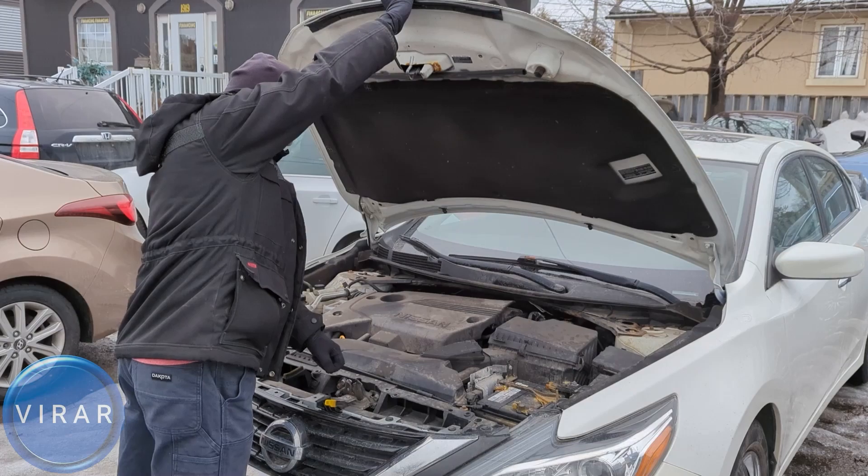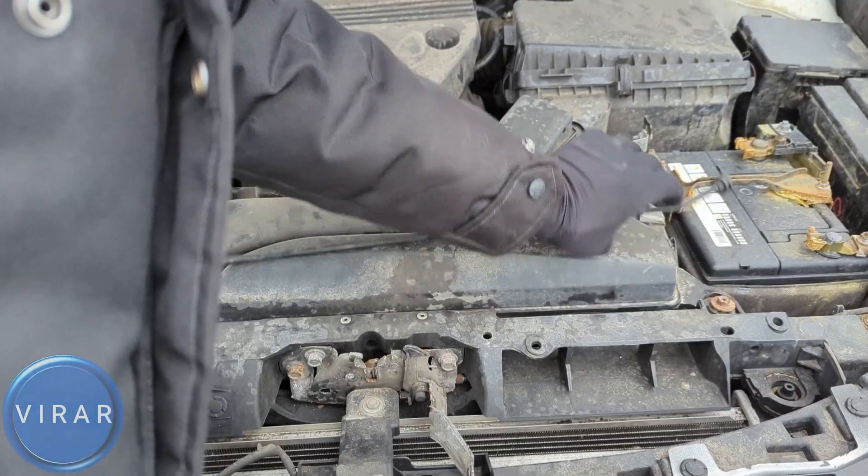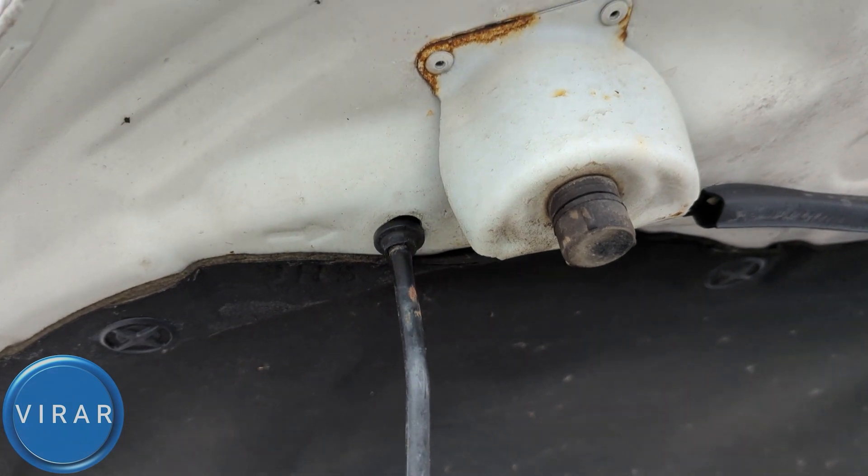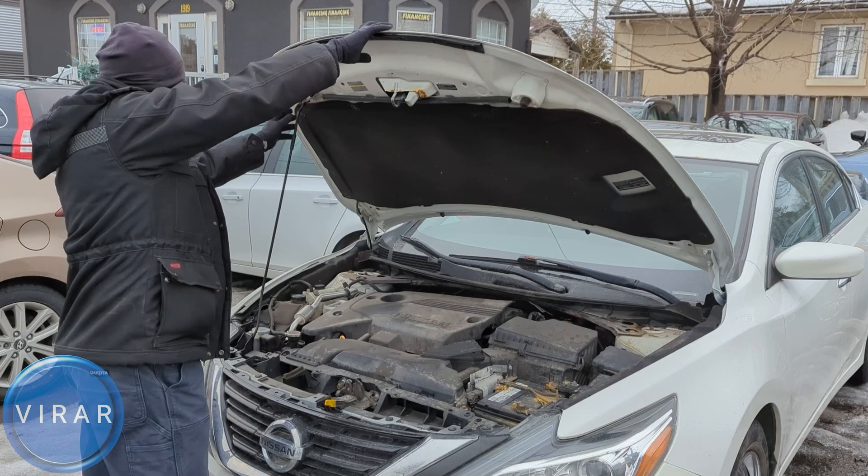This hood requires a prop rod to stay in place, so grab the rod. Put it right over there in that slot with the arrow marking it. Put it in and pull it back. Now the hood is secure in place.